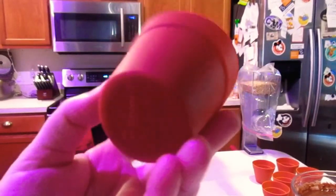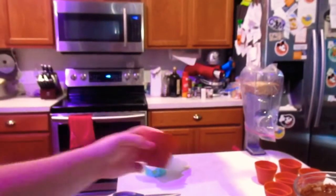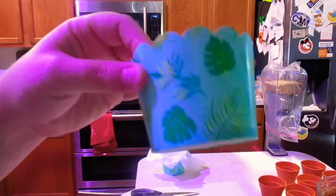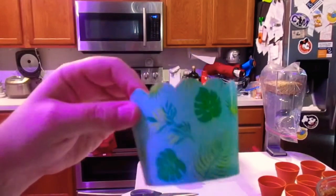I found these silicone flower pots, which I thought were really cute. I also found these paper cups at Target, which I thought resembled flower pots, so I thought they would make really cute cupcakes as well.